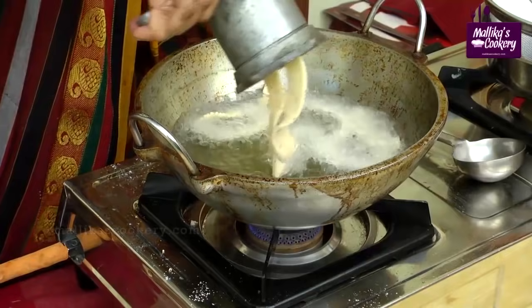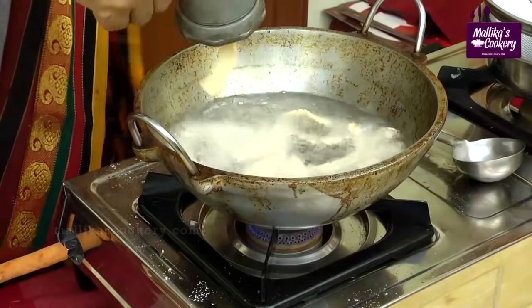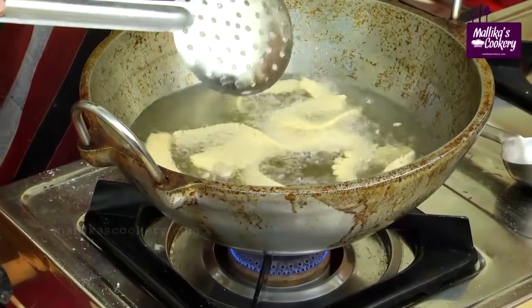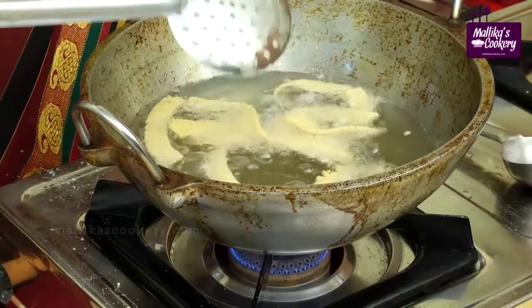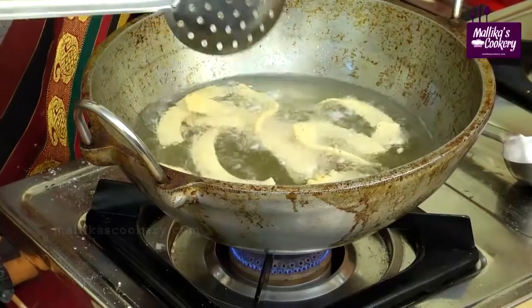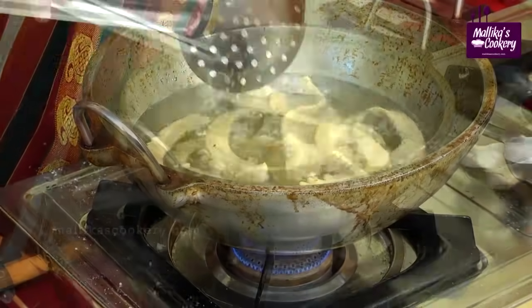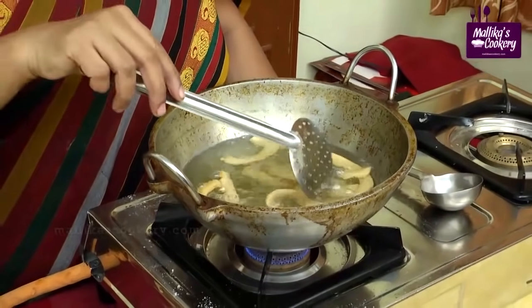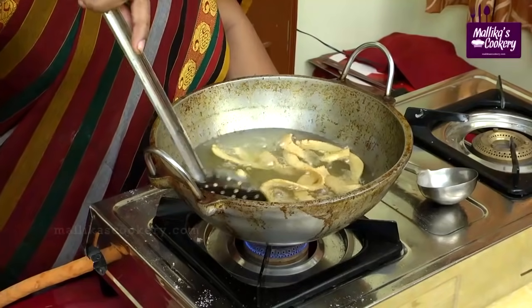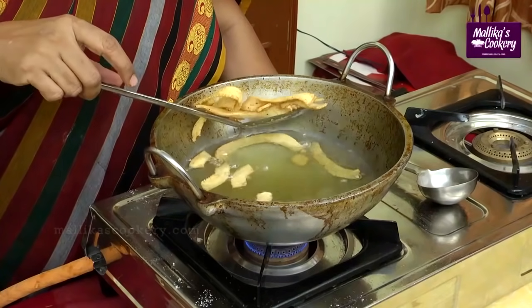Squeeze it directly into the oil. When using oil that is not refined properly, it might bubble up more and you won't be able to see clearly. At that time you can add a very tiny piece of tamarind, which will clear it up. When it turns golden, you can take it out. The color will depend on the quantity of chili powder used. When the spluttering sound stops, you can remove it.